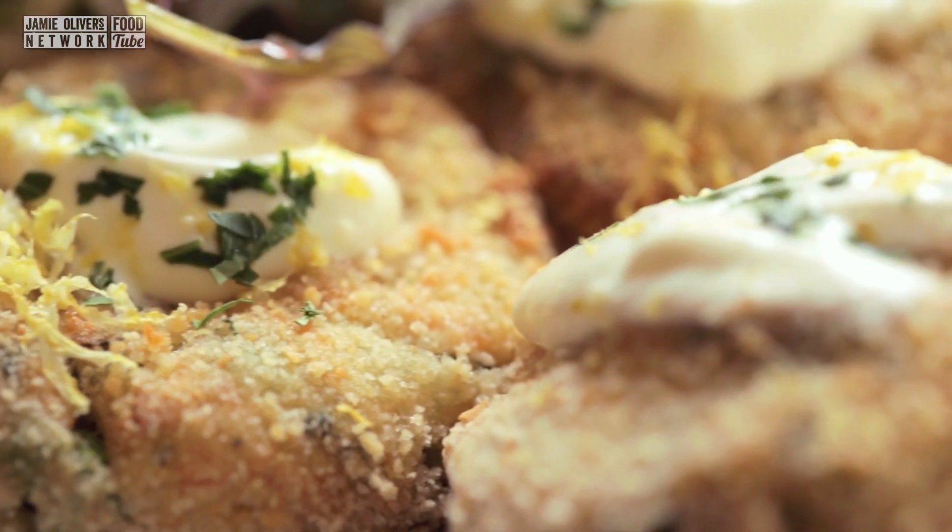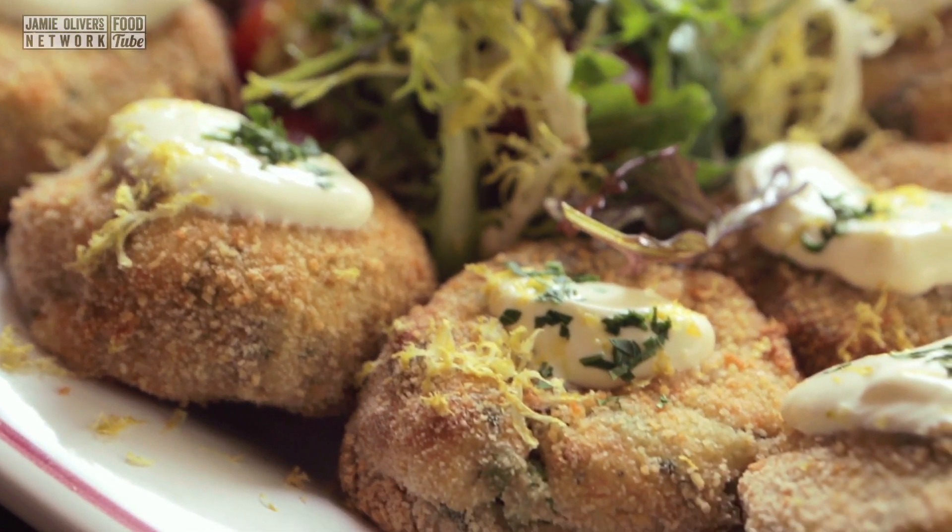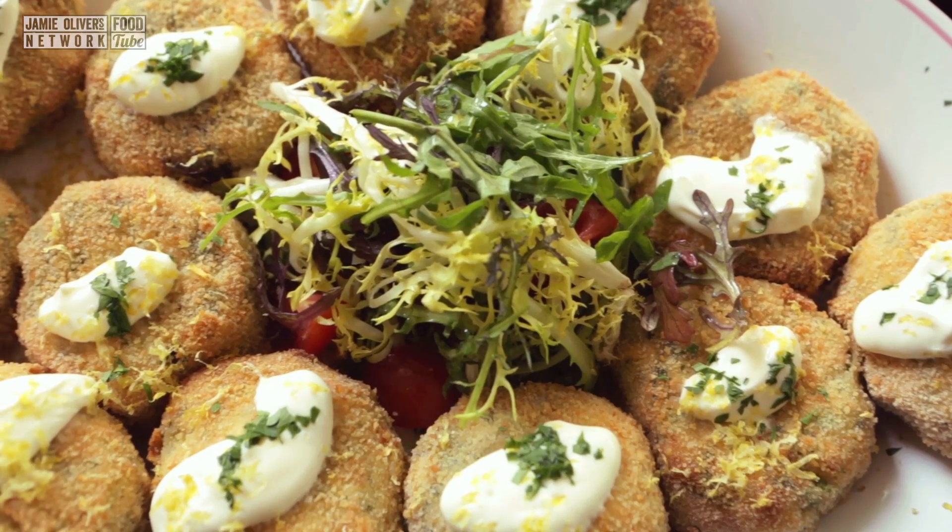Salmon, parsley and spinach fishcake. Yes! So simple, so good, so nutritious.